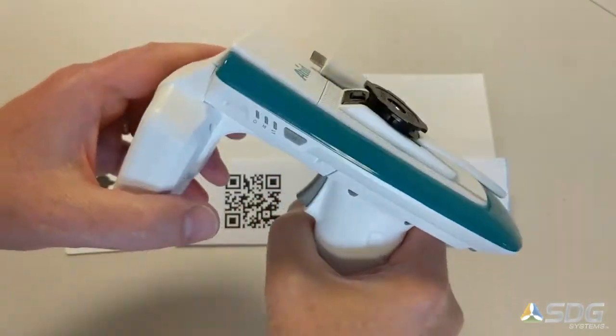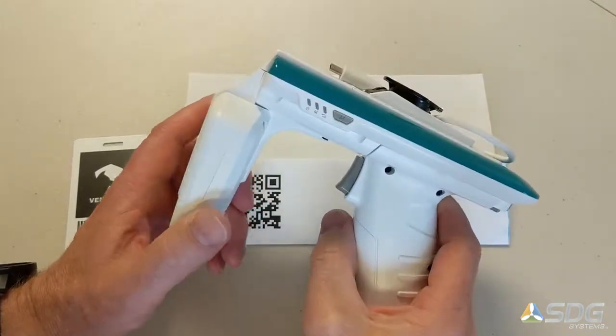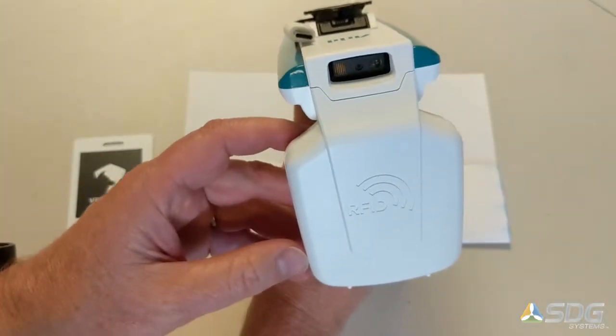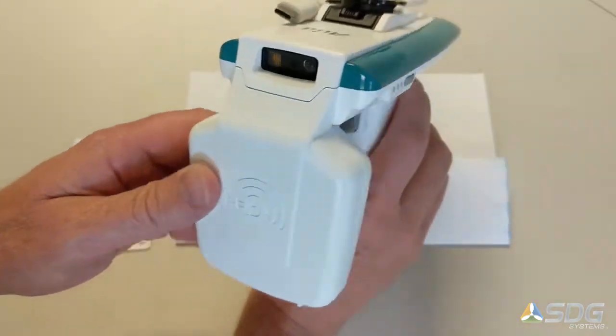Hello everyone. Today I'm going to review the AT-ID ATS-100 rugged reader that supports barcode scanning — both 1D and 2D — and UHF RFID.